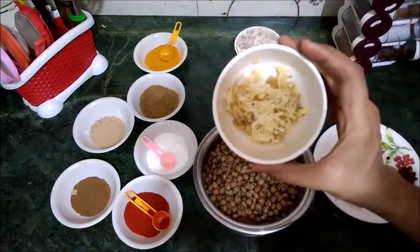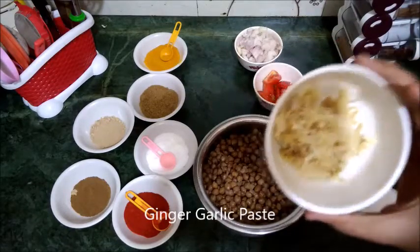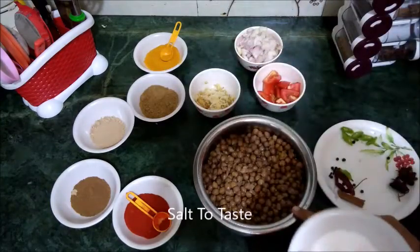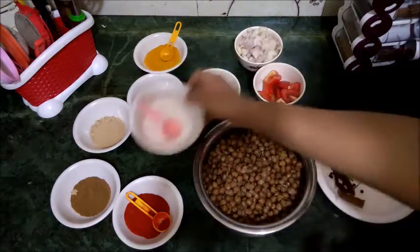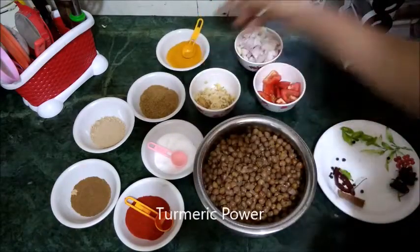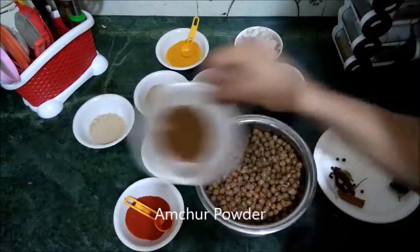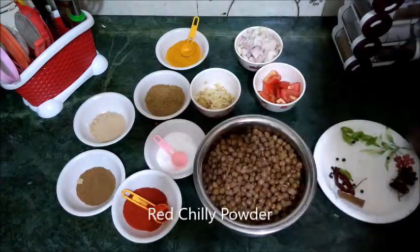We need 5–6 cloves of garlic and some ginger to make a paste. If you want, you can use ready-made garlic-ginger paste from the market. First, add salt to the chholi after boiling. Check the salt and adjust it to your taste. Then add the dry spice powders and oil into the pot and start making the masala.